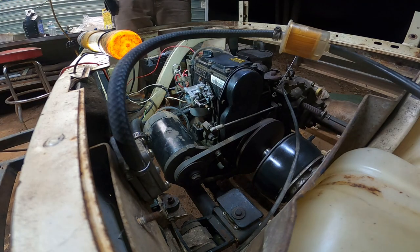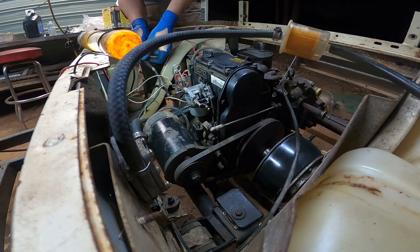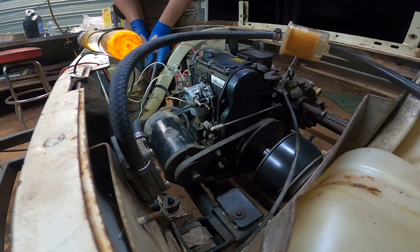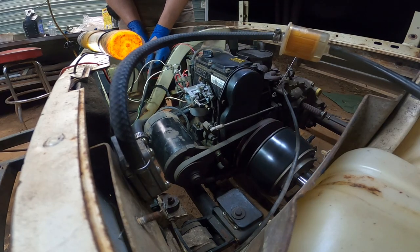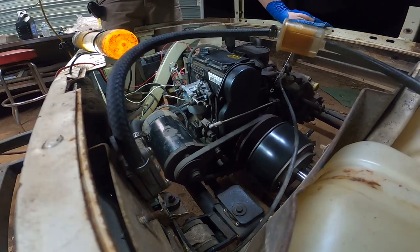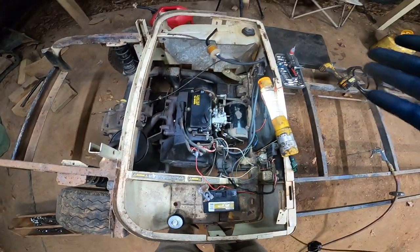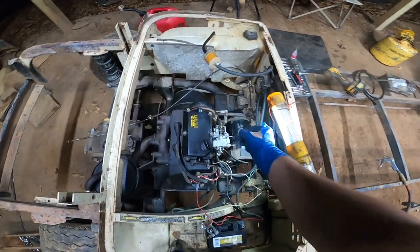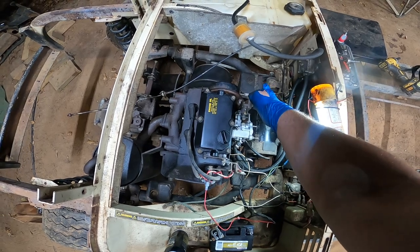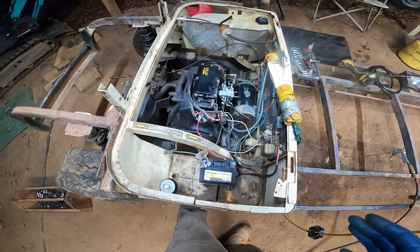Alright, here we go. I haven't tried cranking it yet so I don't know if it's going to start or not. But let's try it. Wow! I cannot believe it. I swear I have not cranked this thing or anything — it literally started right up!